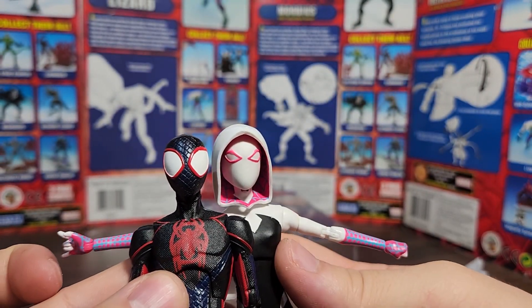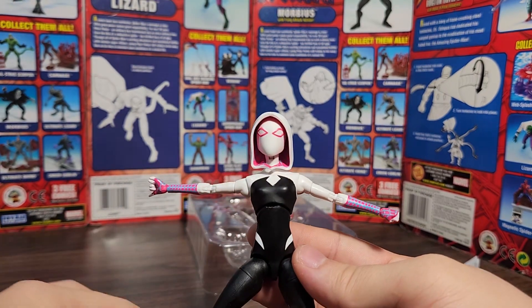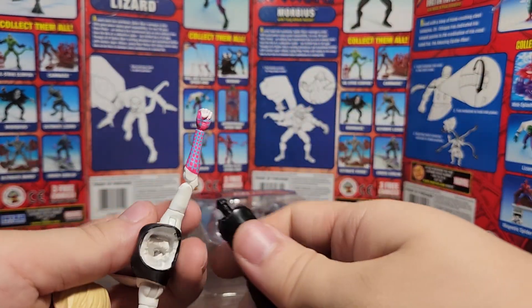It'd be cool if we had that kind of head with those eye shapes, or better yet, give three total heads — this one, that one, and then one with the big open eyes. The figure doesn't stay together because of the way I customized it, but that's okay.